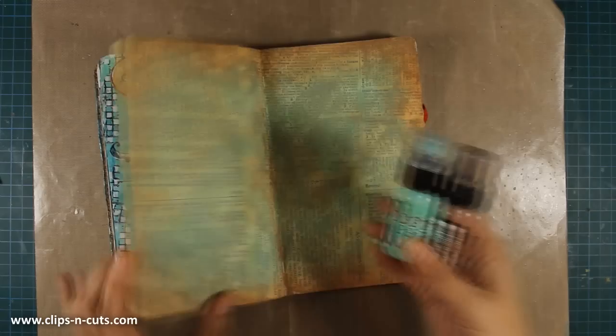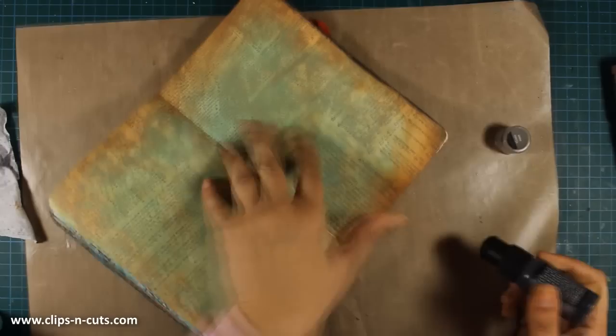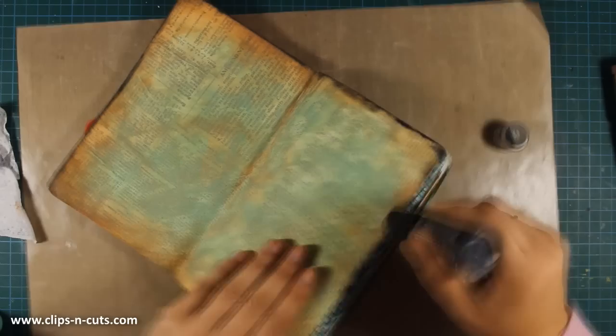I want you to see how different looks you can get with the same paint. In my layout with the birds I used cracked pistachio combined with peacock feathers and you can see how vibrant the color was, while today I combined it with vintage photo and I get a nice distressed look.